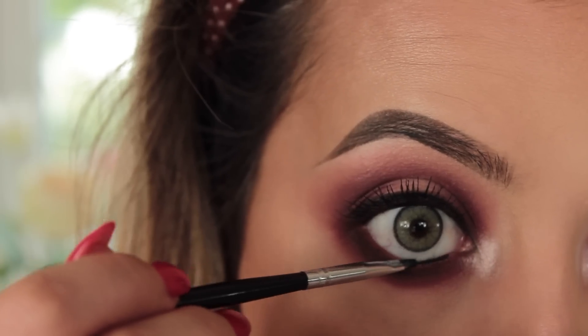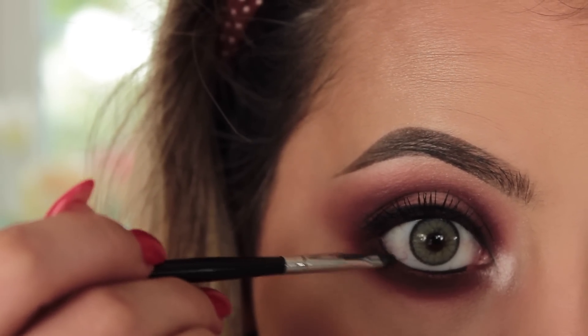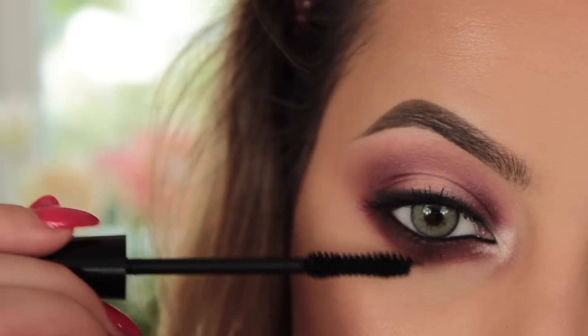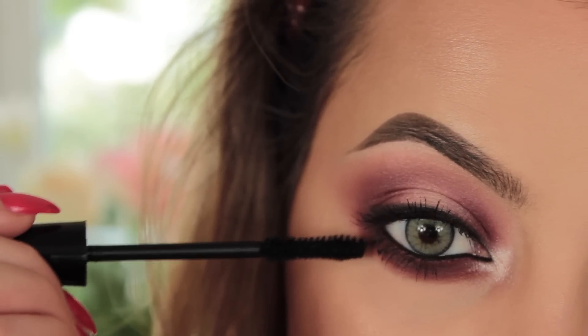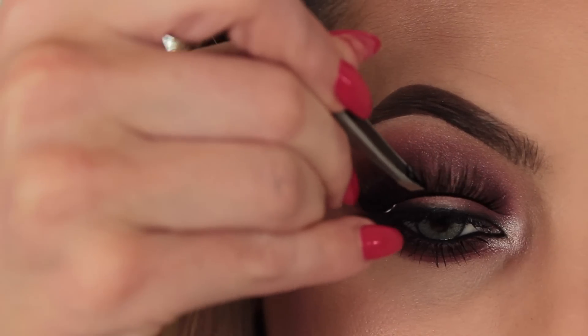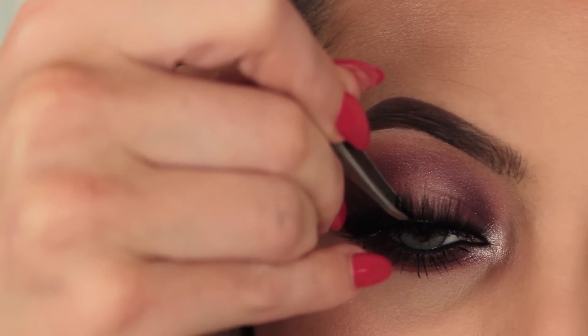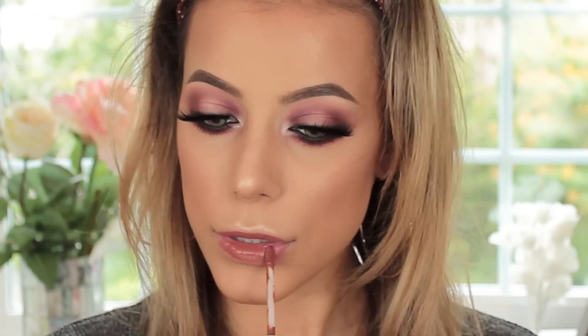I decided to add black eyeliner to the waterline, so I'm taking my Rimmel London gel liner in black on a liner brush and popping that in my waterline, then adding a coat of mascara to my bottom lashes. The false lashes I'm using today are Certify Lashes in the style Comet — they recently started doing lashes and I'm absolutely obsessed; they're so well made.